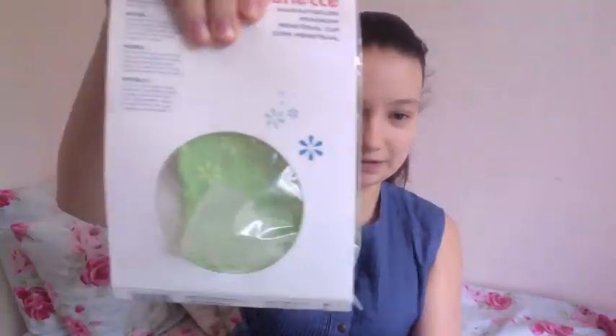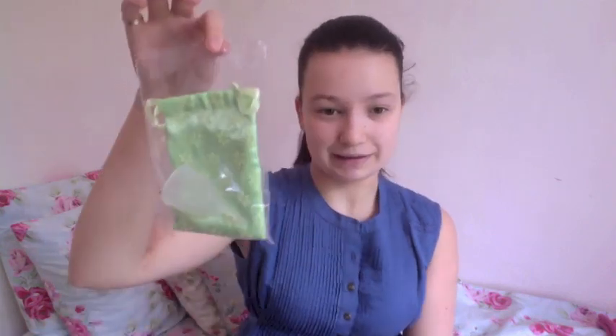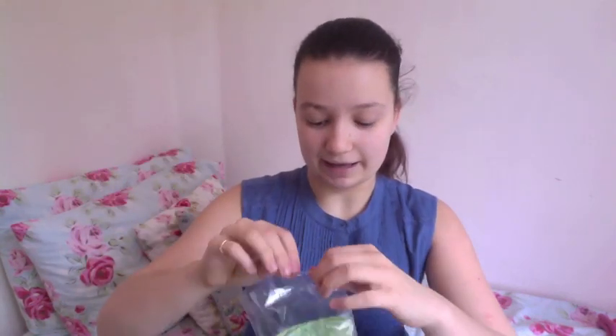So obviously the cup came — I got the clear cup — came in this, model one, with a little green bag. I was so excited by this I've already opened it and tested it on a dry run. It came like this and I love this little bag. This camera doesn't show it at all, but this is a really nice green, with a little set of instructions and the actual cup itself, the clear one.